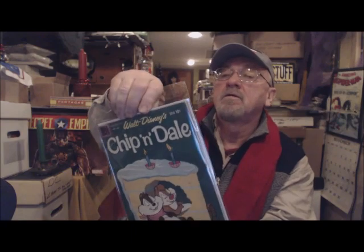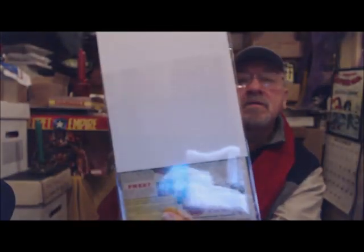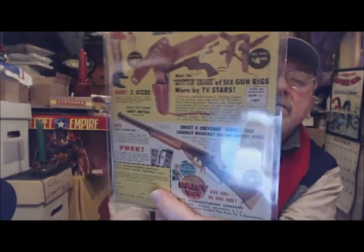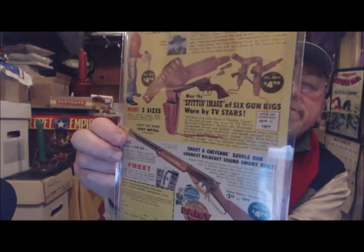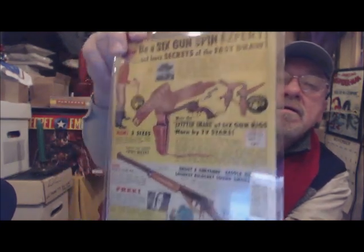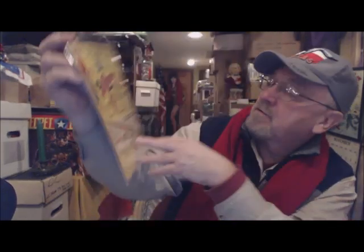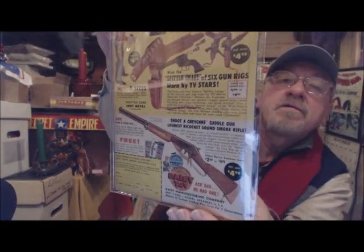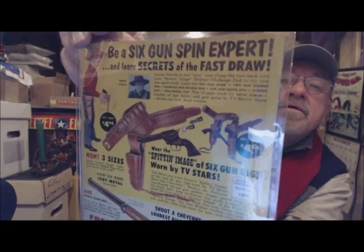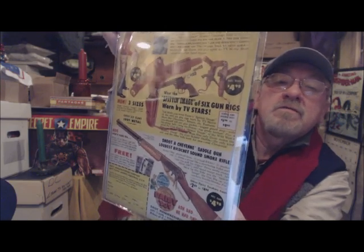Here's a Chip and Dale from 1961, number 24. Would you rather see this or this on the back cover? This is just a classic, beautiful ad. Anybody that knows anything about Daisy rifles — I'm not even sure if you can buy these anymore. What a great ad that is. Who wouldn't want to look at that?